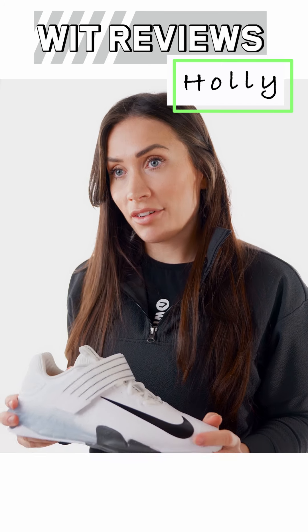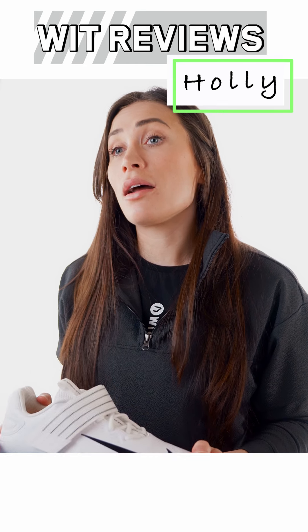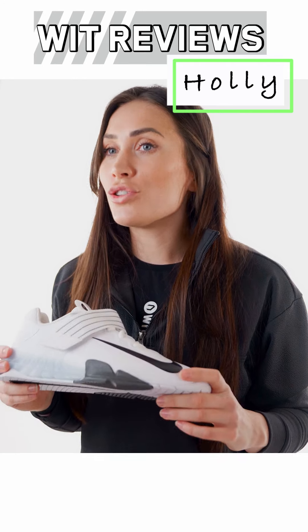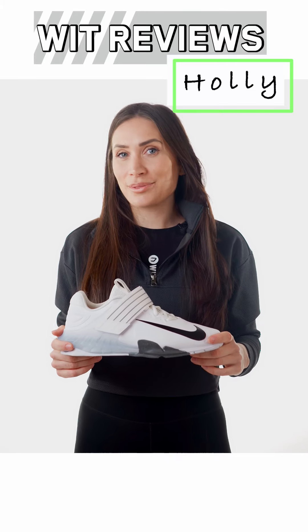You can shop the Savaleos at WIT Worldwide. Visit WIT launches now via the link in our stories to sign up for first access to the Savaleos launch release to make sure that you don't miss out. I've been Holly — this has been our review of the Nike Savaleos. We'll see you in the next one.